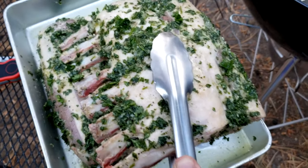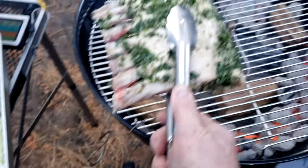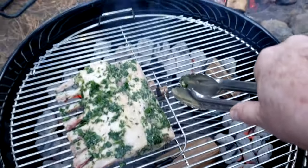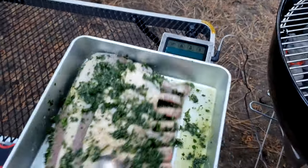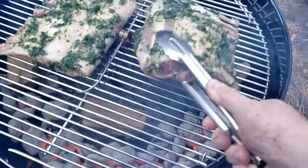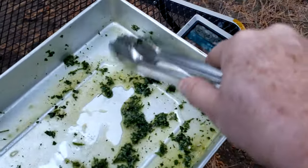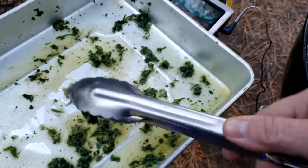I'm going to go fat side up and put the meat toward the middle. You see where I got that temperature probe right there? That's going to help give me an idea of what it's doing on the inside. Let me get some of that sauce on there.